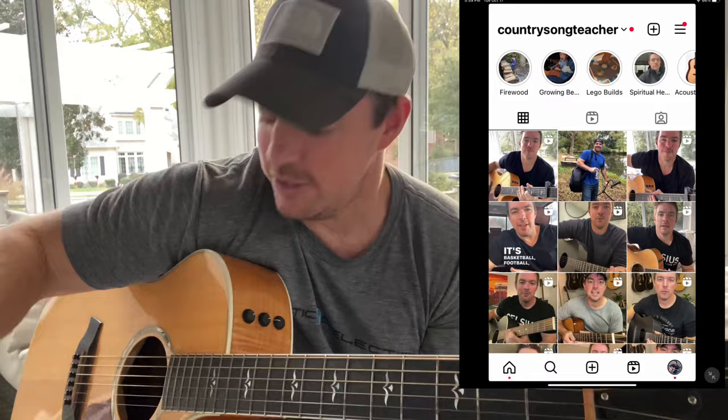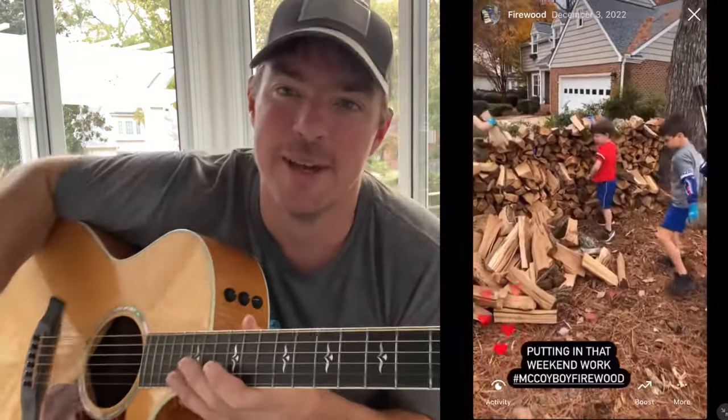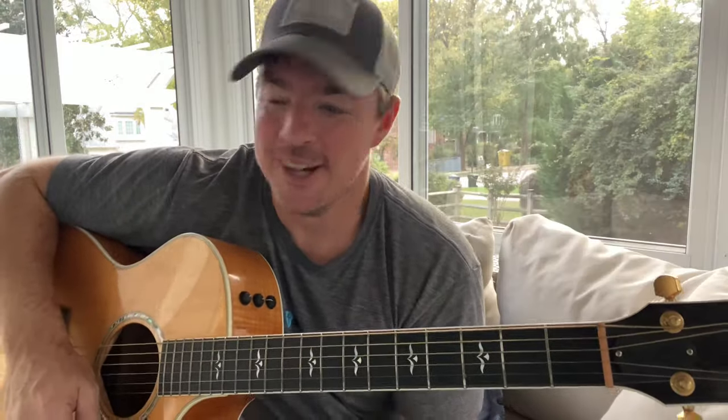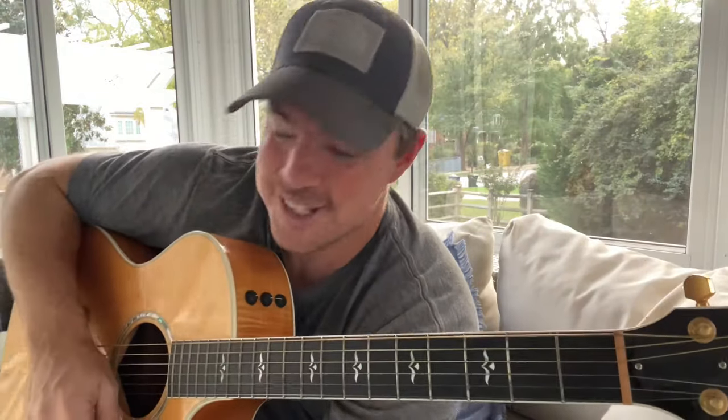What's up guys, Matt McCoy, Country Song Teacher. If you follow me on Instagram it's just Country Song Teacher. My boys and I have a little firewood business, McCoy Boy Firewood. We've been doing farm chainsaw stuff lately. I thought it'd be fitting to do a few campfire favorites. If you play guitar and you've got a campfire, you've got to know these songs. All three of these songs are in my karaoke book — 25 Karaoke Hits.